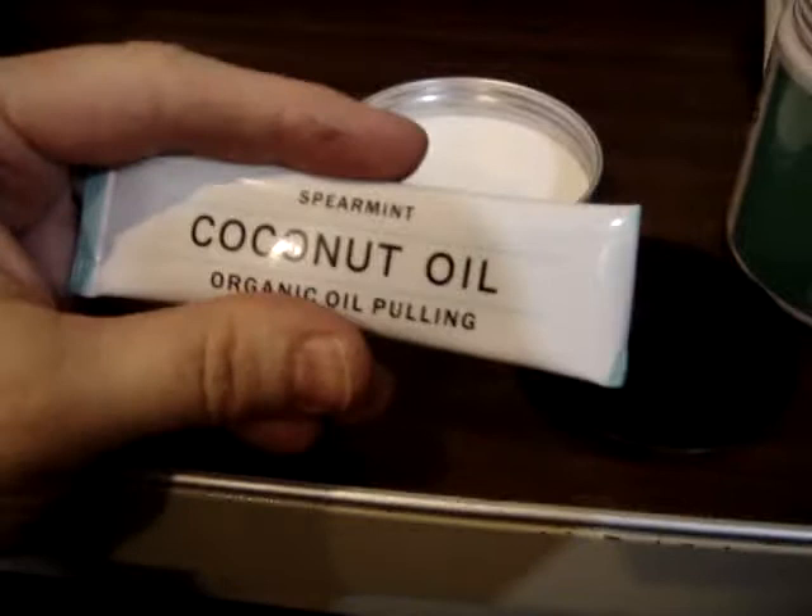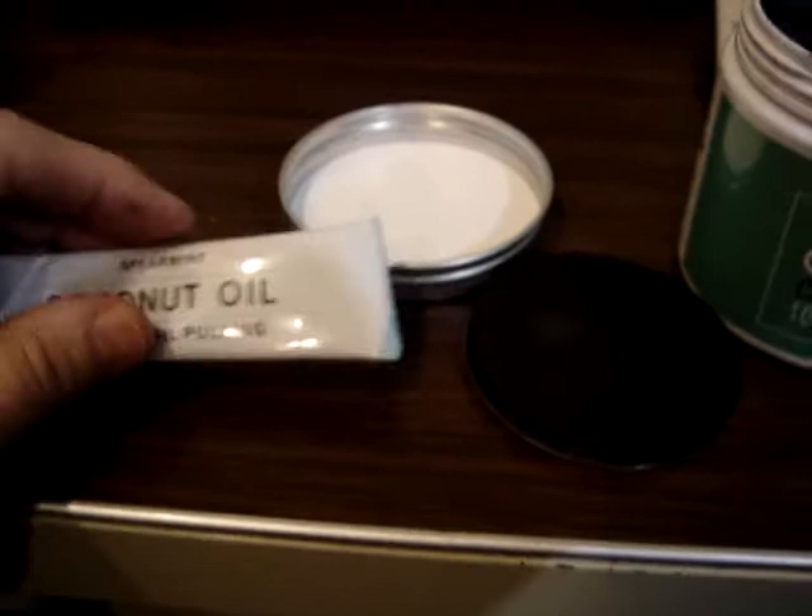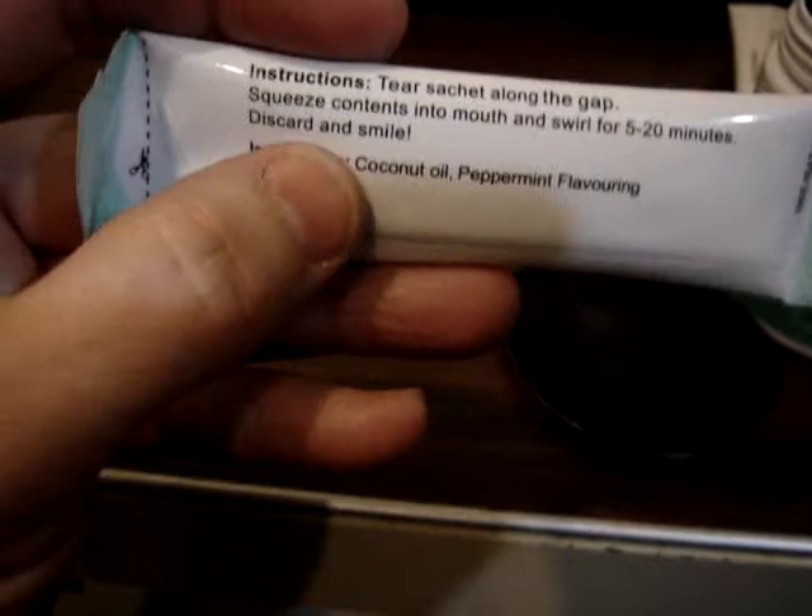Some people say it heals cavities. I wanted to see how hard it is. It's coconut oil, but coconut oil melts really easily in your hand. So what you're supposed to do is tear the sachet along the gap, and then squeeze the contents in your mouth, and swirl it around for 5 to 20 minutes, and then just spit it out.